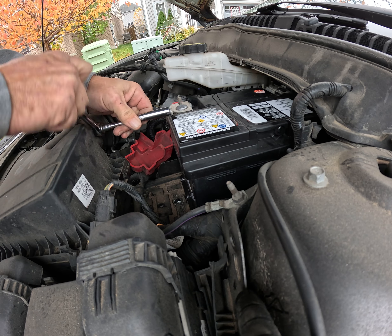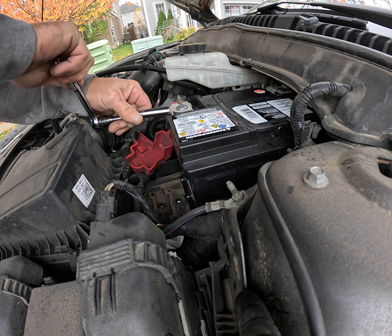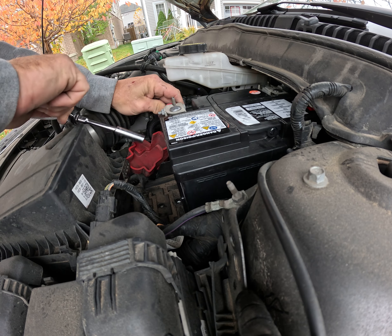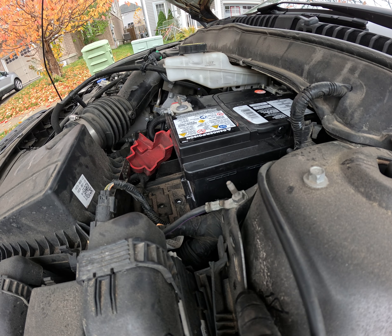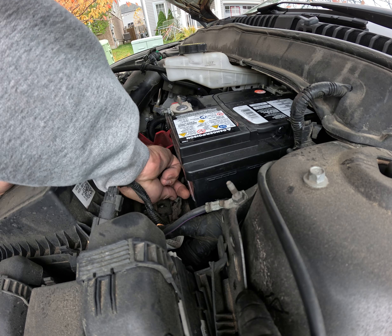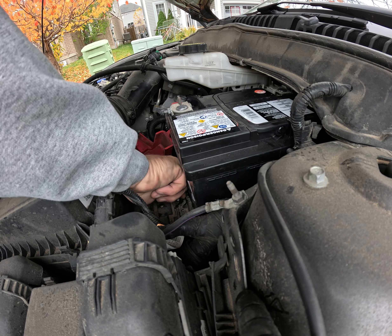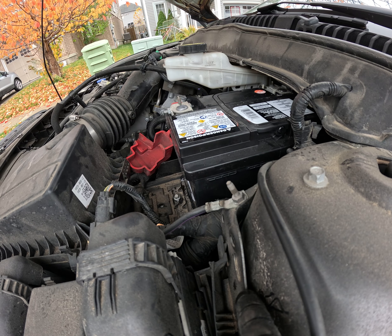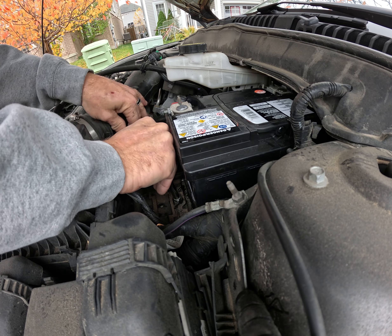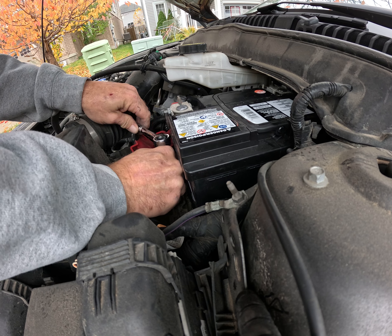I'm going to take another positive. There's a $20 return for the core that I'm going to get my buddy to return. This is pretty simple. You should be ready to go. Hopefully.